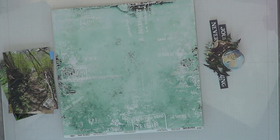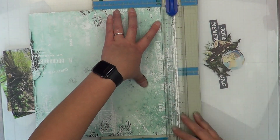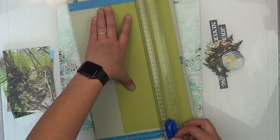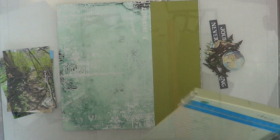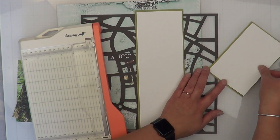I am going to use this Altenew jet black ink spray to spray my cut file completely black. This is going to be a completely plain Jane layout because I want everything to be looked at instead of overlooked, if that makes any sense. So I will double mat my photos.